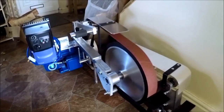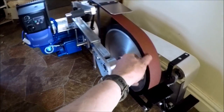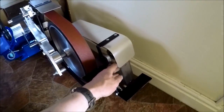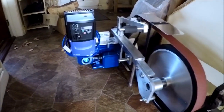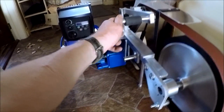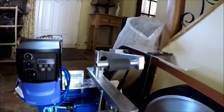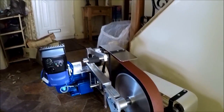Well, here it is - my second grinder from Alistair from Downland Engineering. It's got a nice big 14-inch wheel on it and a little platen as well. This will complement my first Maxi grinder. This is an upgraded one with a gas strut instead of a spring, so I'm looking forward to working with this machine.